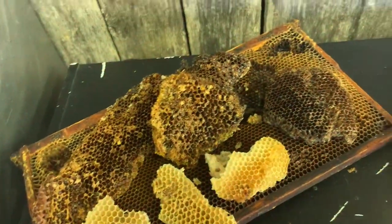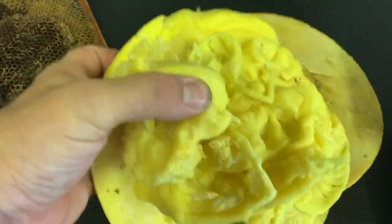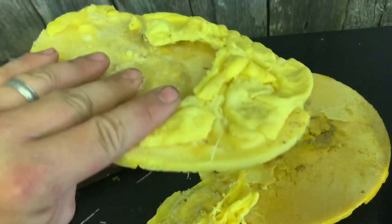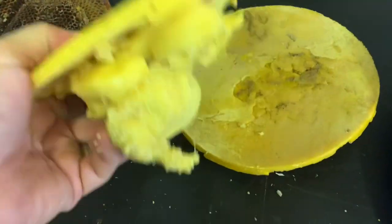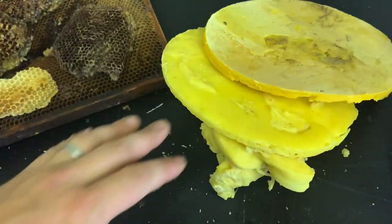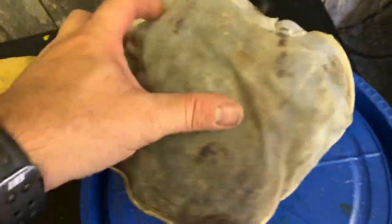After we've rendered down our wax in our steam melter, as you can see here, this is just an example of what wax would look like as it dripped down into our water bucket. You can see it drip down, and this is the end result — purified wax. But that's not all that's in that wax.